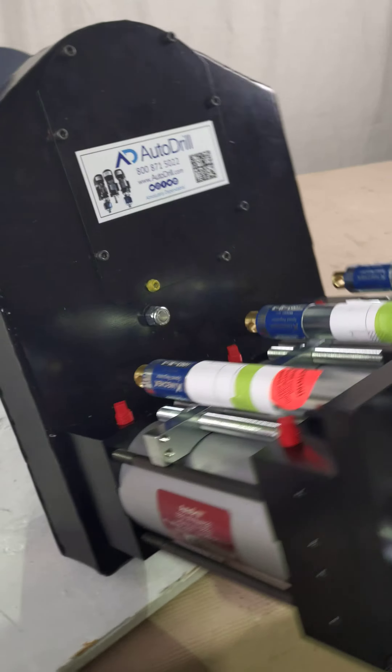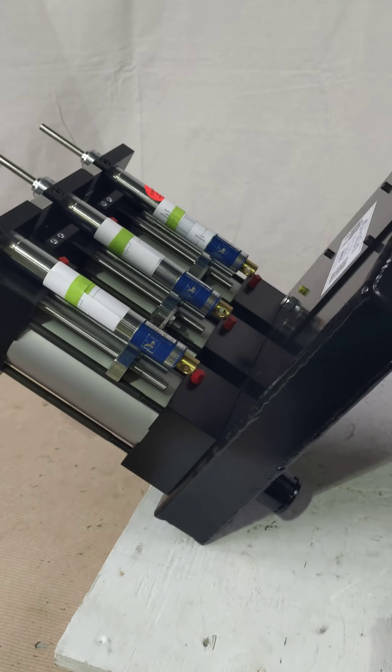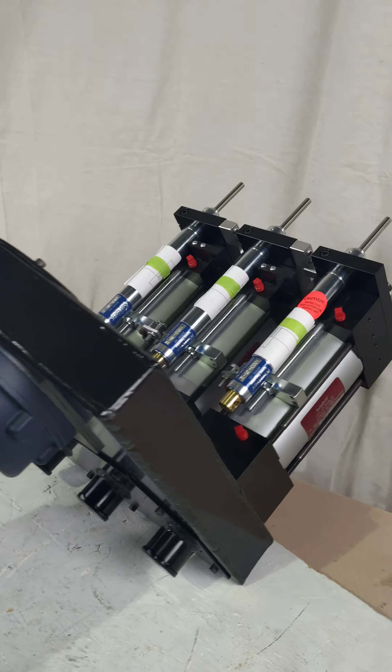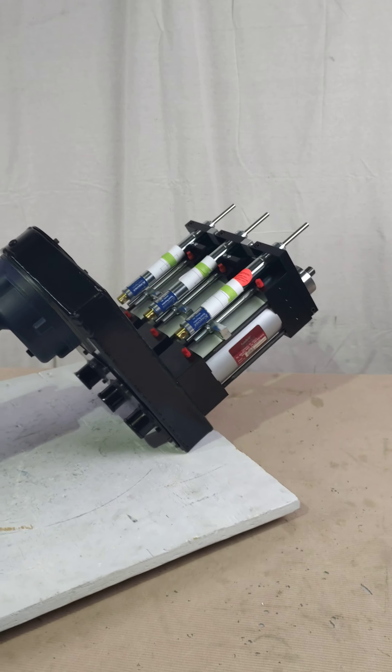Let's see if we can do something fun here. Yay! It's like special effects. But these units are industrial rated — millions of strokes — 230, 460, even 208 volt compatible. We can put any motor on there that you probably need. We would love to help you solve your needs in your manufacturing environment.